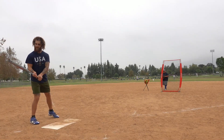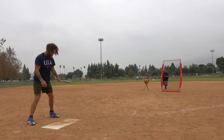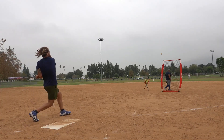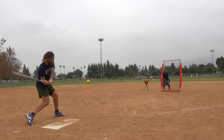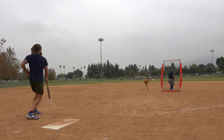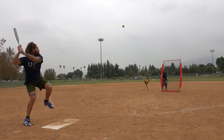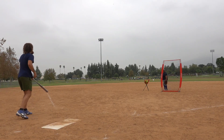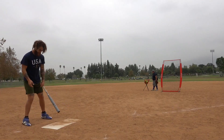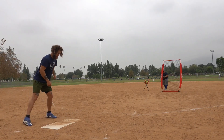We got Brandon here — first time doing a review with us. He's new to softball, so you're going to get a new player's perspective on this bat. Alright Brandon, hit it up. The swing's faster than the end-loaded though. This is a nice bat though. Feels good. Feels natural.